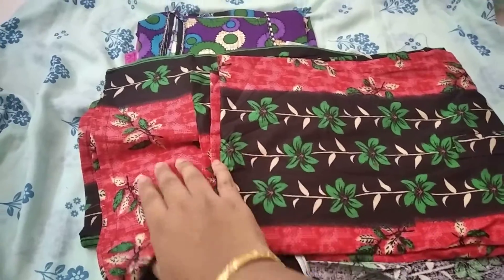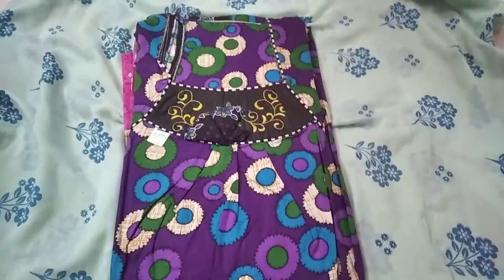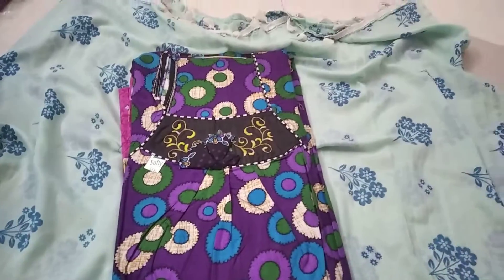In the center there are black designs, and in the center there are red color combinations. You can get designs — you can get a super design. Frill neck plus ZB, the rate is 250 rupees.